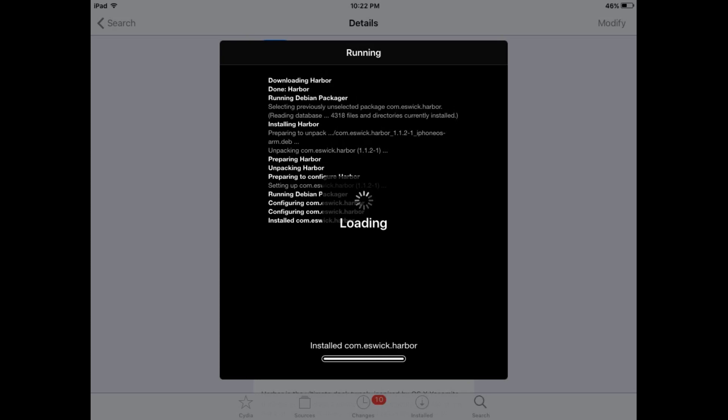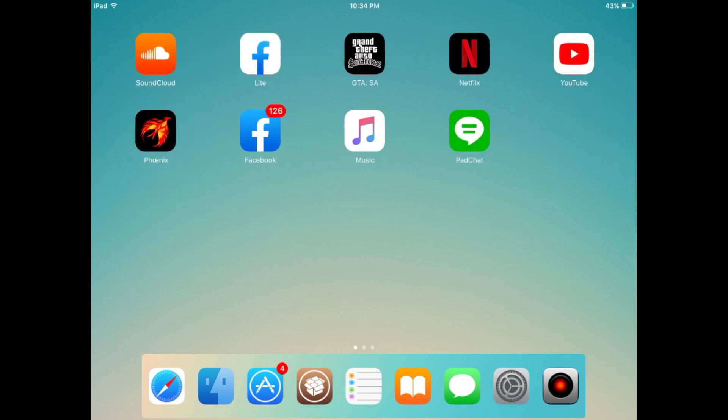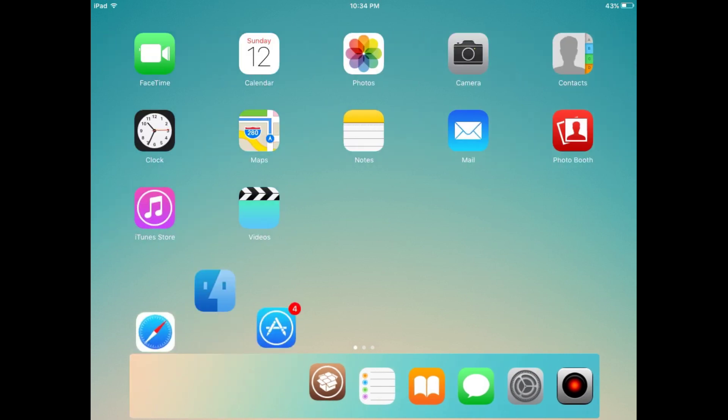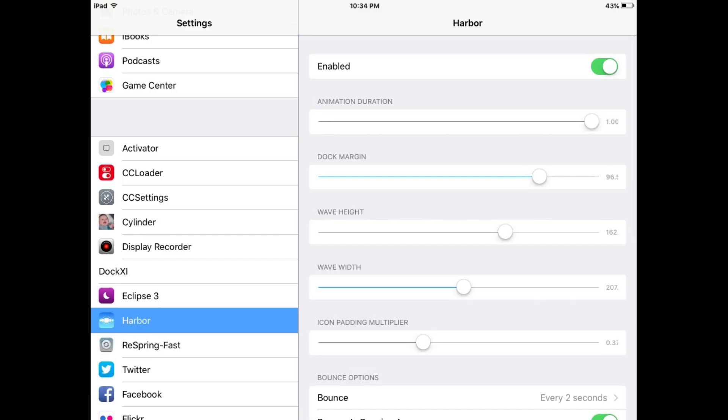This tweak will enable an unlimited number of icons on your home screen dock. You can see the Restart SpringBoard button — just press it, and after that you will see a new dock with more features.